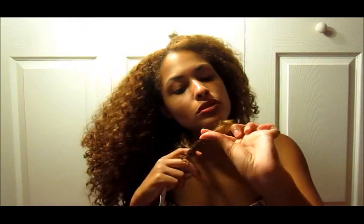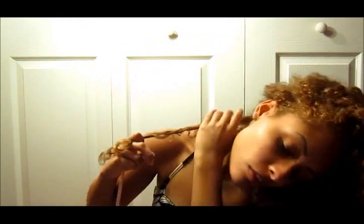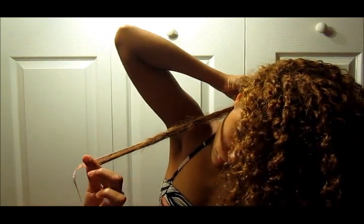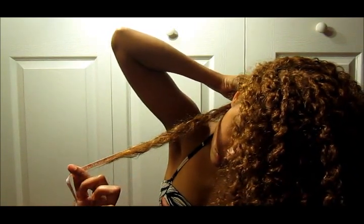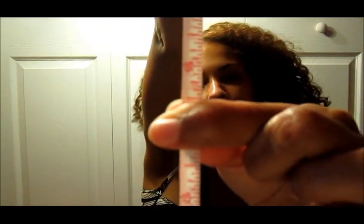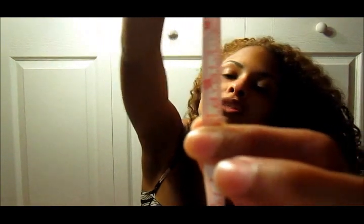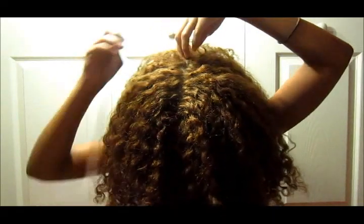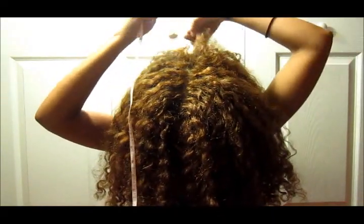I'm just going to take this chunk from the back. So it's fifteen and a half inches — my crown. I'll pick one like this one here. This should be good.